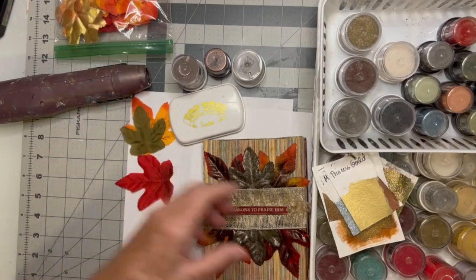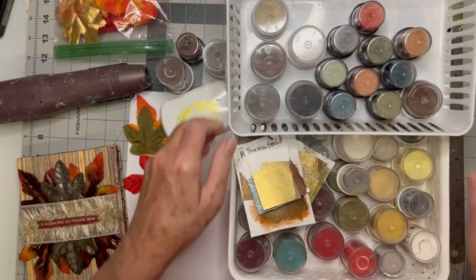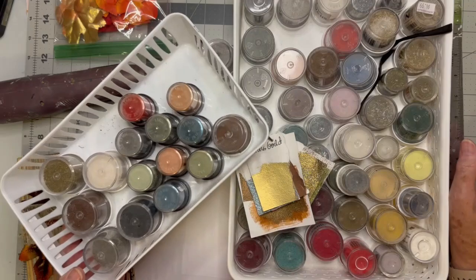The trick is — do you see these two giant bins right here? I probably have like 50 embossing powders because I've been collecting these for 20 years.